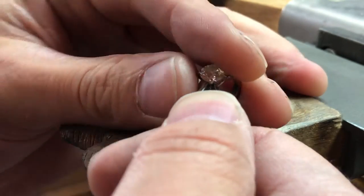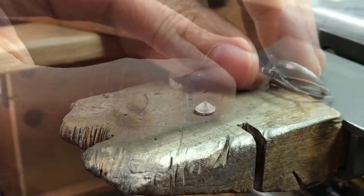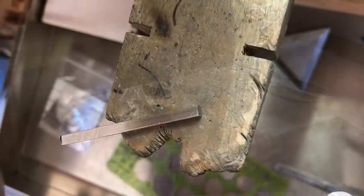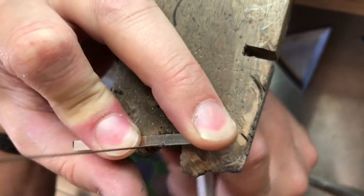I'm just going to start by cutting these claws off — it's the simplest way for me to get the stone out. Do check with your customer if they want to retain the setting, perhaps to use a different color stone or for sentimental purposes. In this case, they didn't.